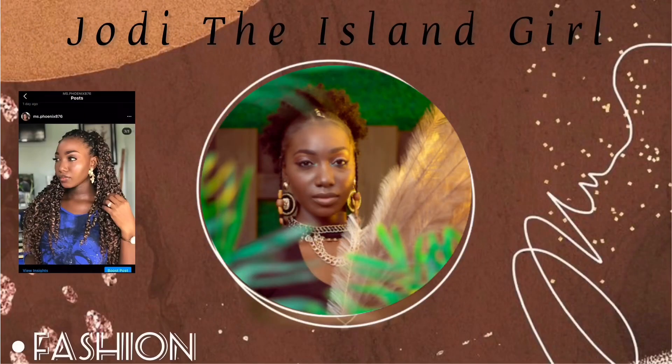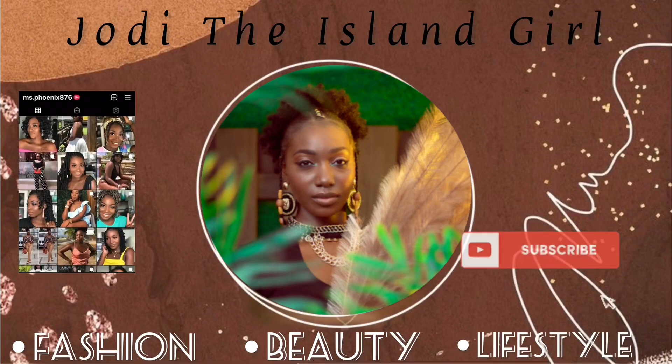I am here to hook you up with this realistic kinky curly lace front wig from Eunice Hair. If you want to see how I achieve this flawless look, please keep on watching.